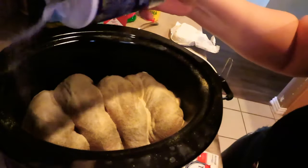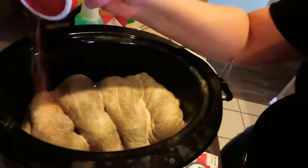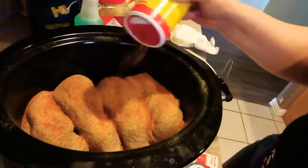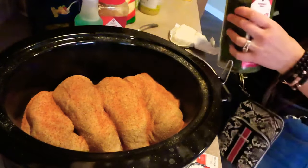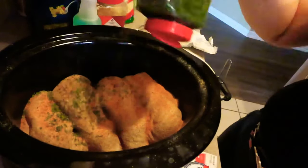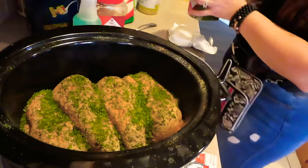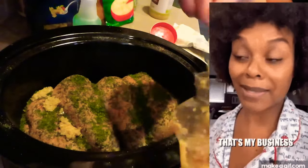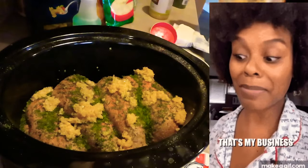Going in with my salt, then Slap Ya Mama. I don't want to use too much of this because Slap Ya Mama can be a little tangy, and I got kids in here — my grandson needs to be able to eat some. Adding some dried parsley for color. I love color. Then going in with the minced garlic — I like garlic, so if you see me putting a lot in, mind your business!